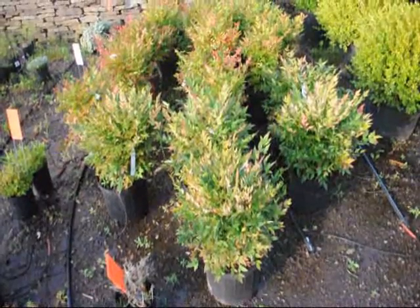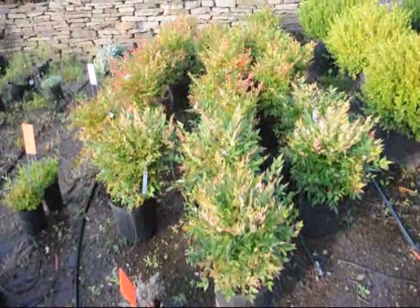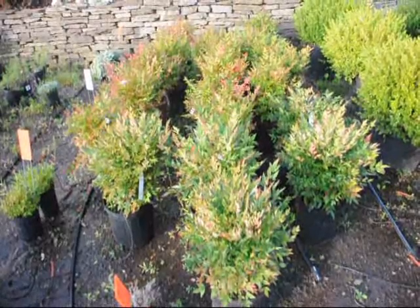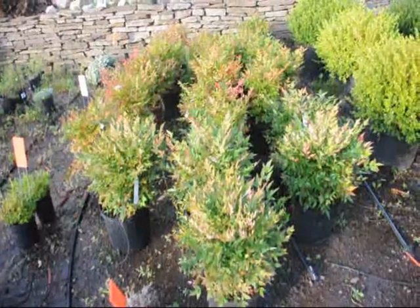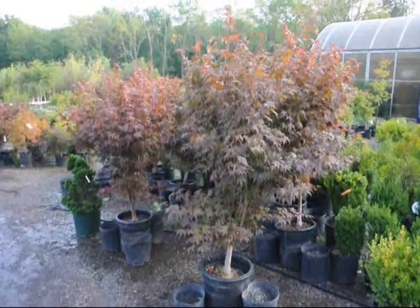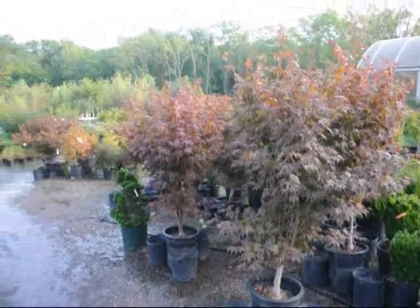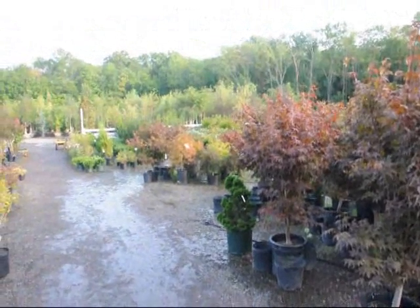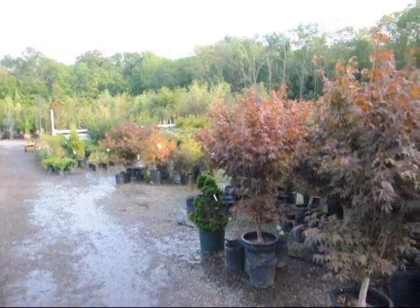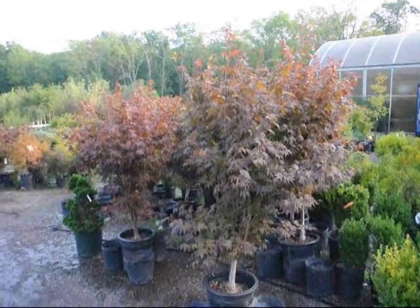These are dwarf nandinas, they get about three feet high. They'll have red foliage throughout the winter, white flowers in the springtime, and red berries in the late summer. These are our blood good Japanese maples here at Highland Hill Farm. We have larger sizes as well as smaller sizes, and we also have weeping Japanese red maples and green maples. So give us a call at 215-651-8329.